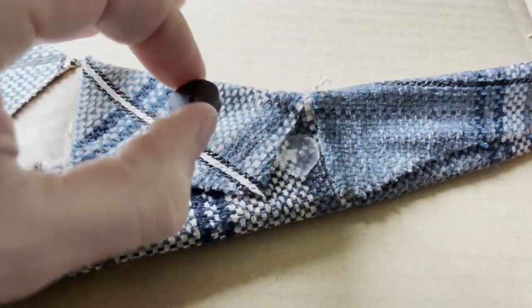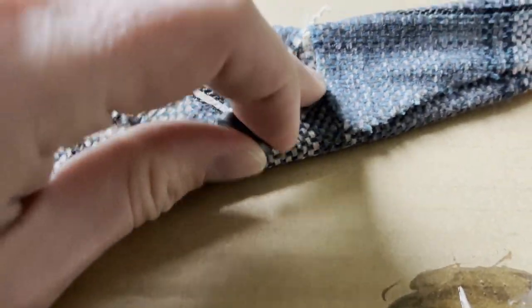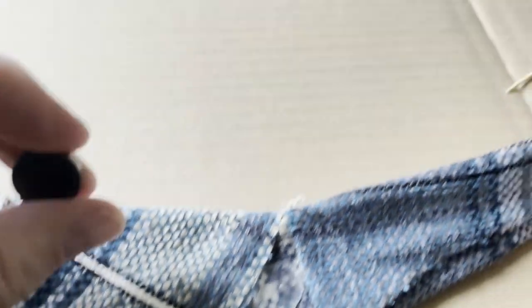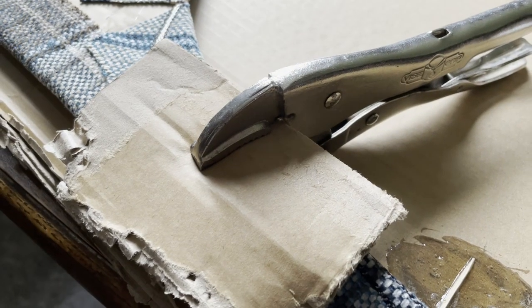This stupid magnet fell off again. I think we're going to epoxy the magnet to the existing hot glue. Jason thinks we should just epoxy it directly with the fabric. Maybe we'll do that instead — we think this will work.